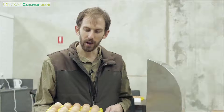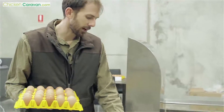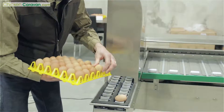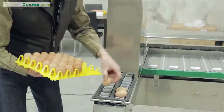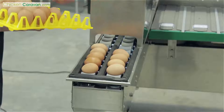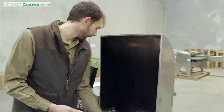I'll show you now the egg grader in action. The first thing we need to do is put the eggs on the grading machine. We've got two lines here to put eggs on — just place the eggs on the side just like that. Now I'm going to turn it on and I'll show you how the candling feature works.